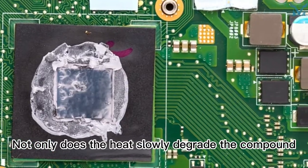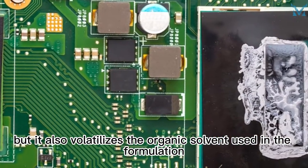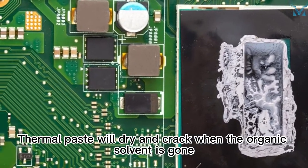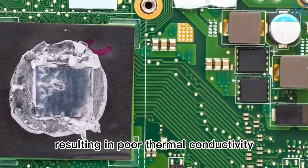Not only does the heat slowly degrade the compound, but it also volatilizes the organic solvent used in the formulation. Thermal paste will dry and crack when the organic solvent is gone, resulting in poor thermal conductivity.